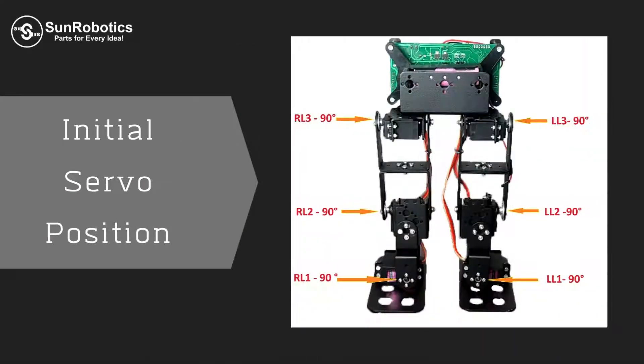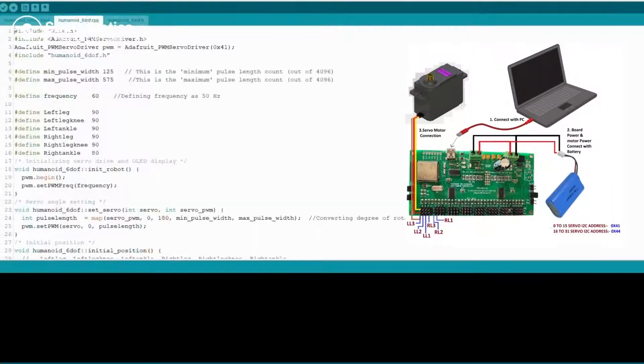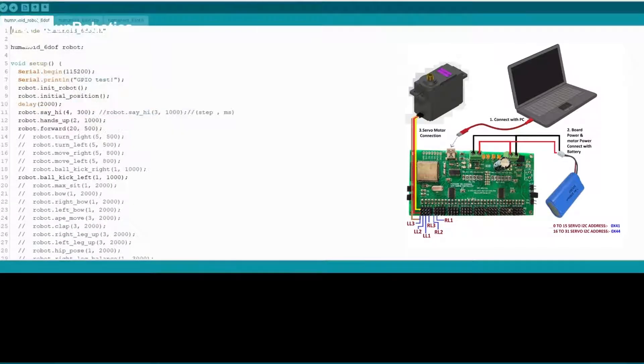This is the initial servo position. This is the connection diagram with the 32CH Servo Controller Board. Upload code in servo controller board.